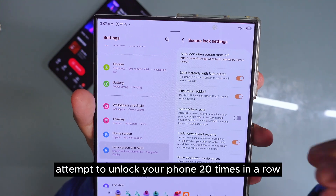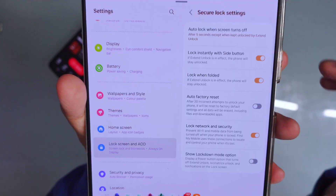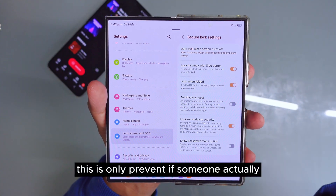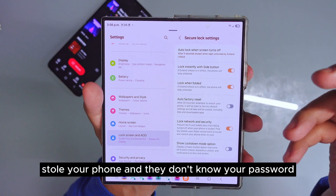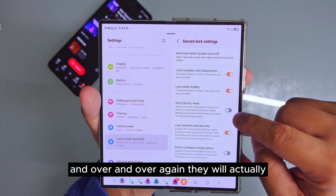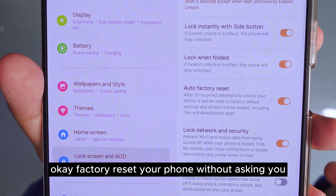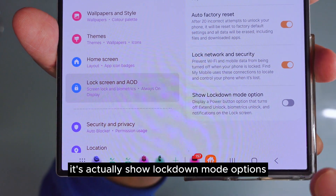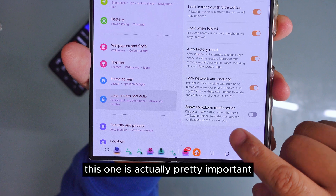If someone steals your phone and tries to unlock it 20 times in a row, your phone will automatically reset. This only applies when someone steals your phone, they don't know your password, and they keep trying over and over again — it will factory reset your phone without asking you.